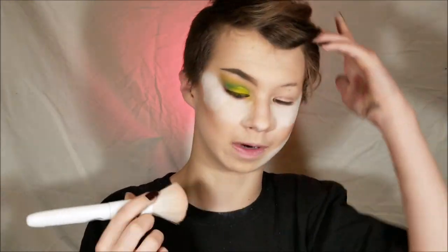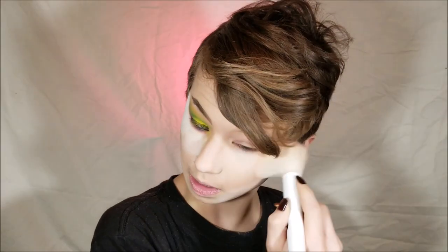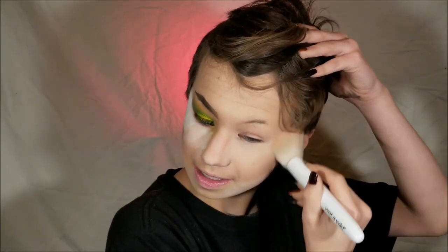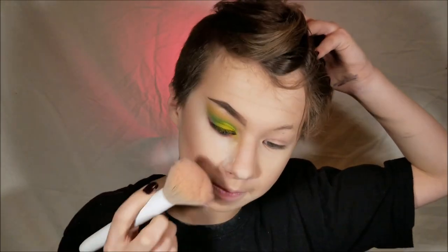What am I going to do with this natural brow? I'm just going to take a powder brush - this is a Wet and Wild brush - and tap it in, especially underneath this eye. It is imperative to get rid of it. I'm actually starting to look like a normal person again.